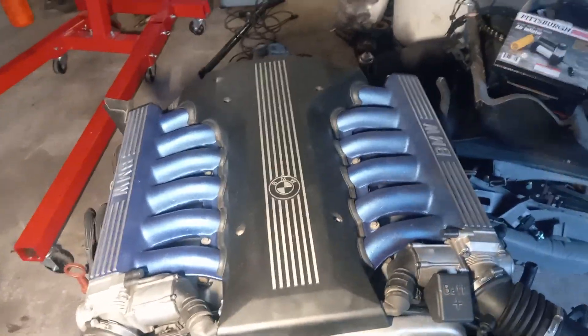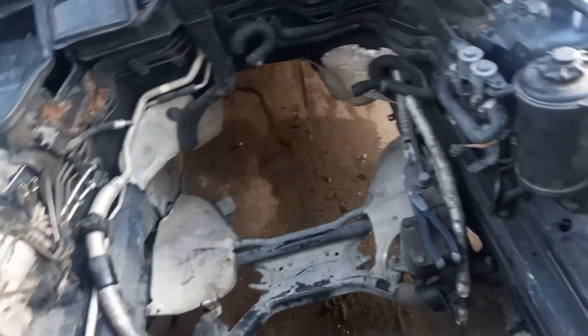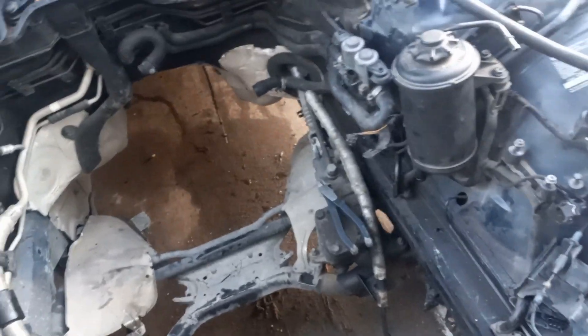The greatest seven series of all time — the E38 750. For those of you with E38s equipped with self-leveling suspension, there are a number of seemingly imperceptible leaks in the engine bay.